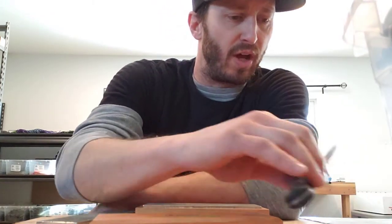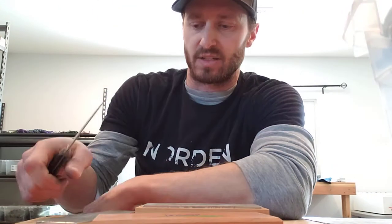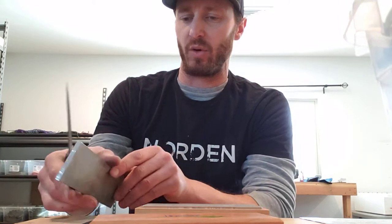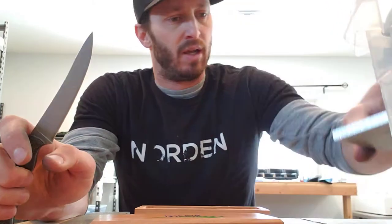I'm going to use one of our prototypes that needs an edge — it's been running and testing and I don't know how it got as dull as it did. So I figured I'd show you exactly how I would go about doing that. I'm going to show you what it looks like right now versus what it'll look like after.